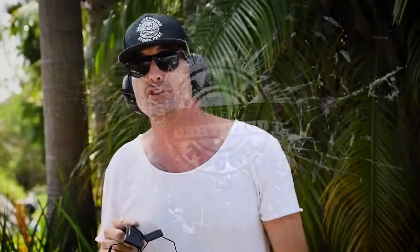Thanks so much for tuning in for another What Tradies Want Tradie Tough Test. Make sure you check out this review in full in the next issue of What Tradies Want. Don't forget to like and follow our page — we've got some awesome products coming your way really soon. My name's Jamie, stay safe on site, we'll catch you next time.